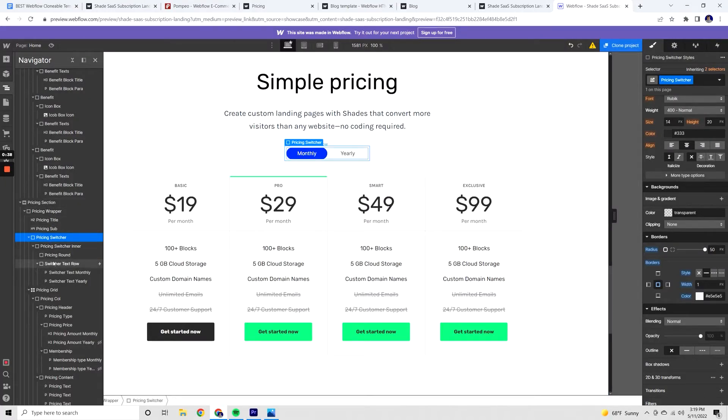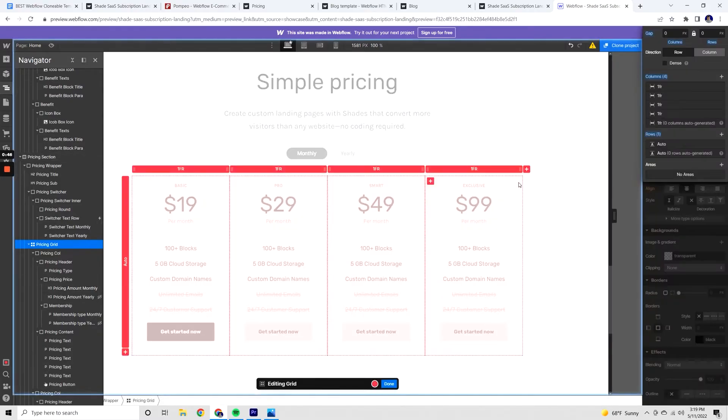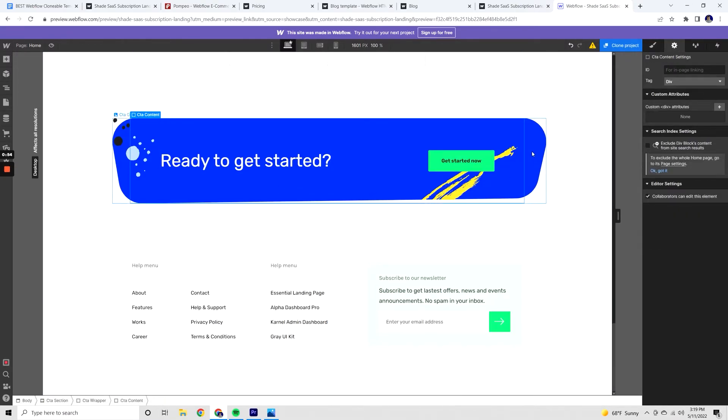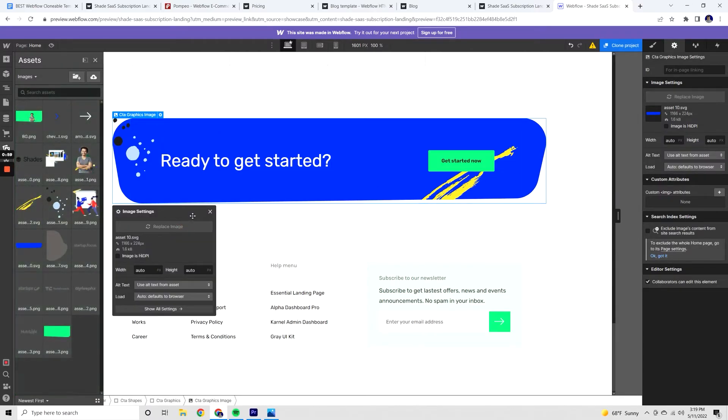The reason some templates are harder to use is that they're built by different people. Some are built by pro Webflow users who've incorporated really complex interactions or tools you may not be familiar with. In that case, you'll only be able to make limited customizations — maybe swapping out photos and text, but not much else. That's okay. You either accept the limitations or start from scratch on that section and build it the way you want to, which gives you a truly custom site.